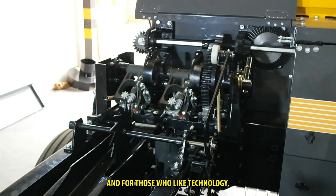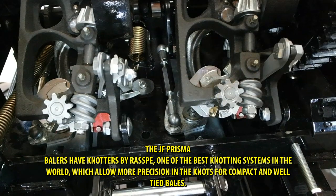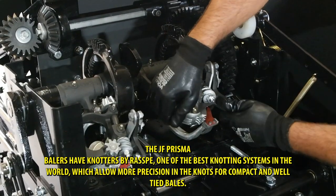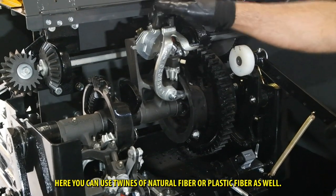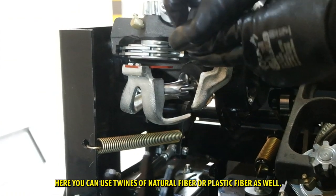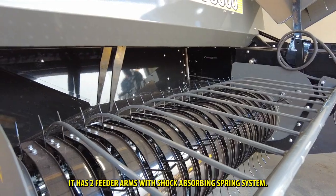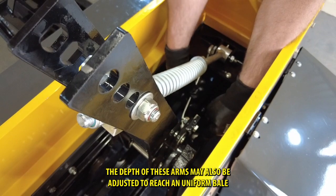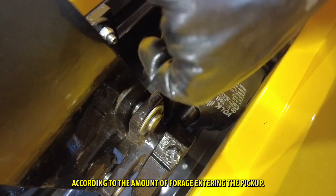For those who like technology, the JF Prisma balers have knotters by RASPE, one of the best knotting systems in the world, which allow more precision in the knots for compact and well-tied bales. Here you can use twines of natural fiber or plastic fiber as well. It has two feeder arms with shock absorbing spring system. The depth of these arms may also be adjusted to reach a uniform bale according to the amount of forage entering the pickup.